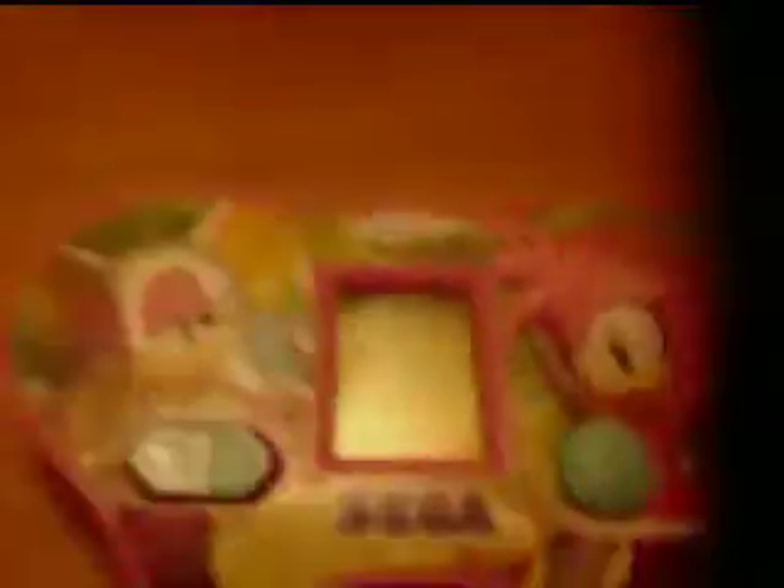Guess what time it is — it's time to review something. Can you guess what it is? Yes, it's a supposedly Sega licensed LCD game.